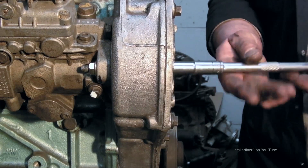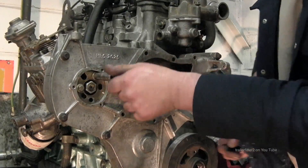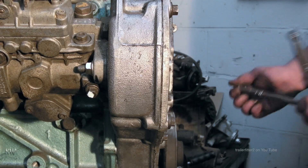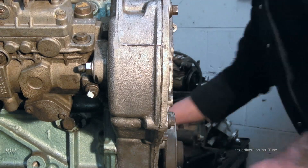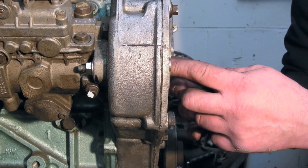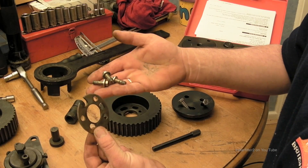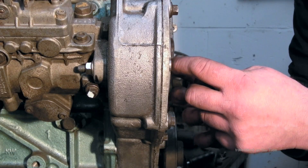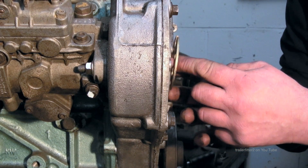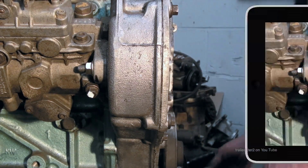Once that's done, undo the screws which hold the locking plate onto the pump pulley — the plate that holds it onto the drive. Use 10mm sockets for those. When you take the plate out, remember it will only go back on one way. Mark it if needed. It's a little fiddly but it won't drop into the timing case if you're careful.